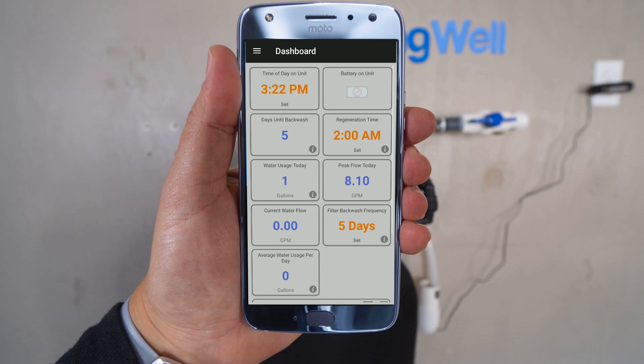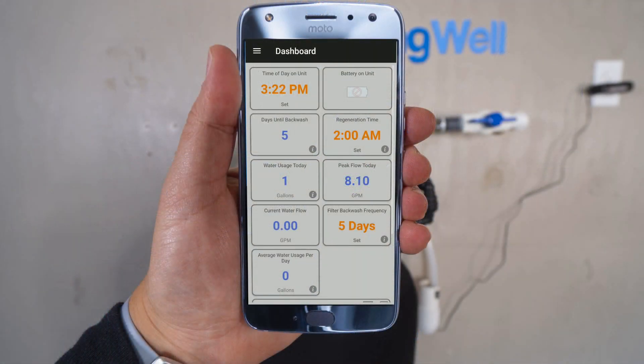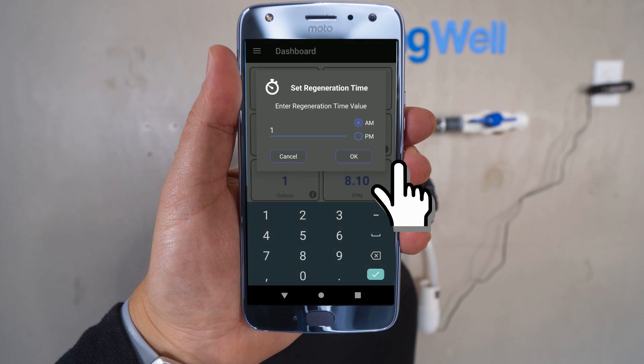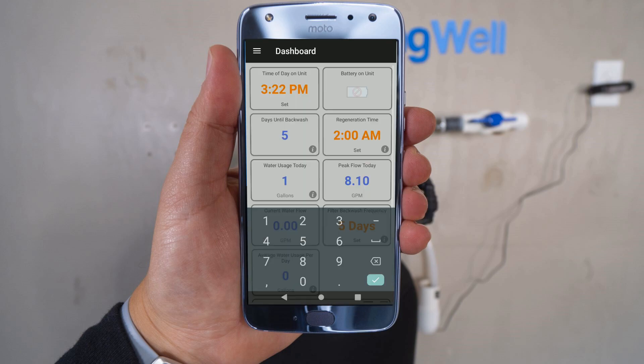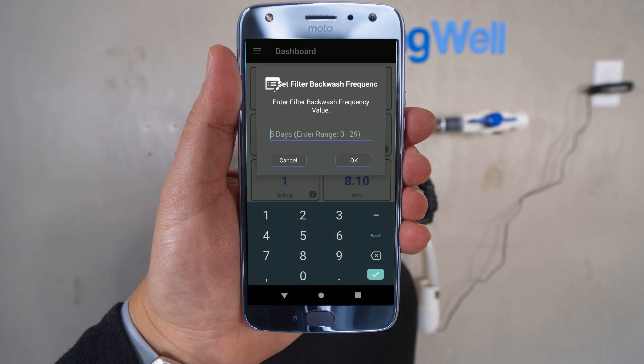The regeneration time listed on the right-hand column will also need to be updated. It is recommended to select a time when nobody is using water in the home. Note that the regeneration on the well water filter and the water softener cannot happen simultaneously, so you will need to set times that stagger with one another — it's recommended to set them at least two hours apart. To change the time, tap on that tile, and set it to 1 AM. The filter backwash frequency on the lower right-hand column will also need to be updated. Tap on that tile and select 5 days, then select OK.